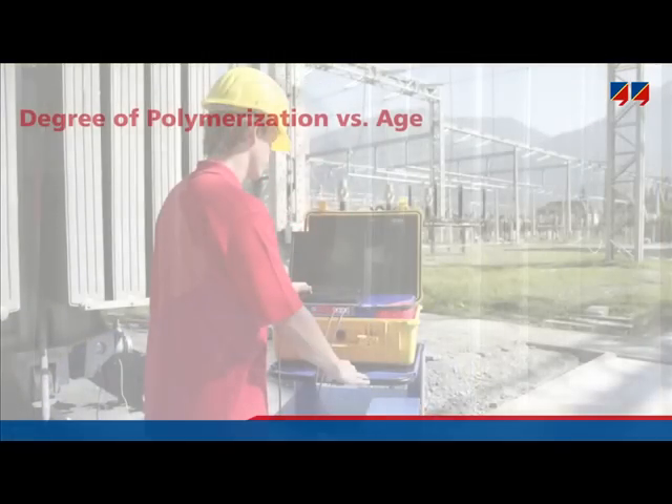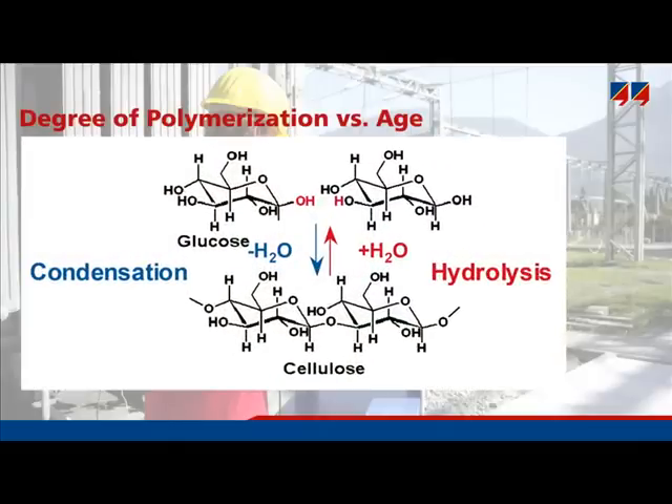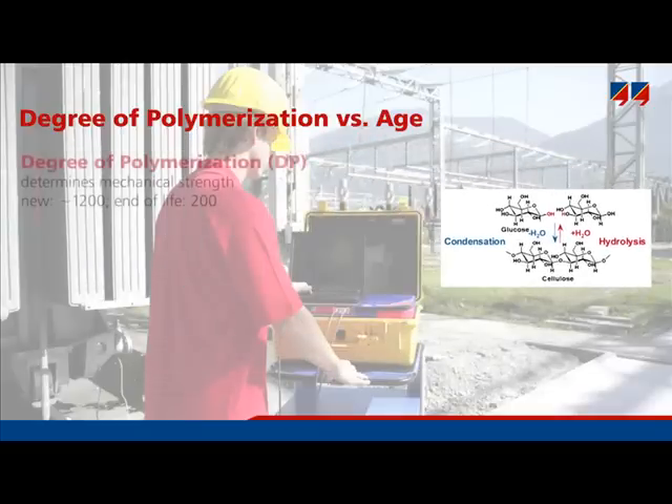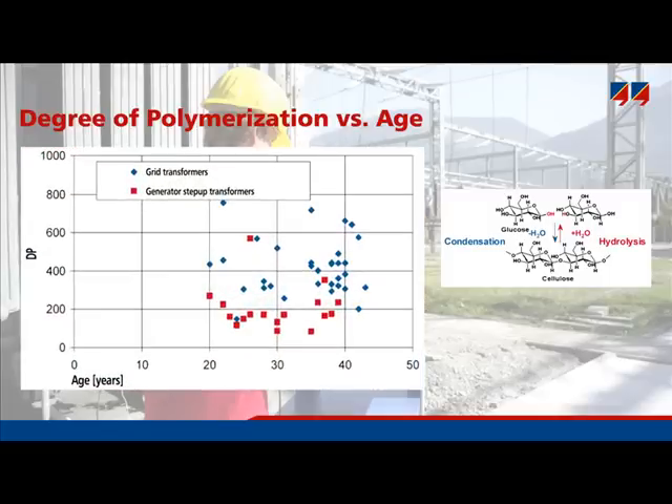Water decreases the mechanical strength of cellulose. A measure for mechanical strength is the degree of polymerization, or DP value, which indicates the length of the cellulose molecules. Cellulose consists of glucose rings forming a chain; a high number of rings means a high degree of polymerization — for example, 1,200 when cellulose is new. Due to aging and water, these long chains are broken into smaller ones. A DP of 200 is considered the end of life for solid insulation, at which point the cellulose has nearly lost its mechanical strength.